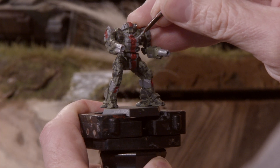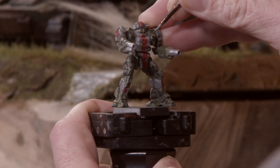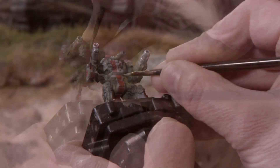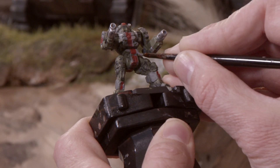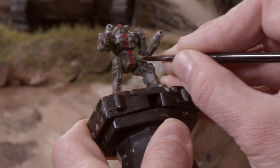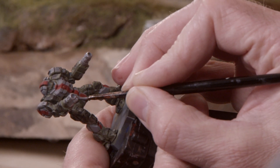Now it's time for the trick I mentioned a moment ago. We're going to clean up that red line and make it more of a nice straight line. How we're going to do that is take more gray paint and just cover over the areas of the red where it got outside where you want it. I find that covering paint up in this way gives you a better straight-line finish than trying to get it right the first time with the red paint.